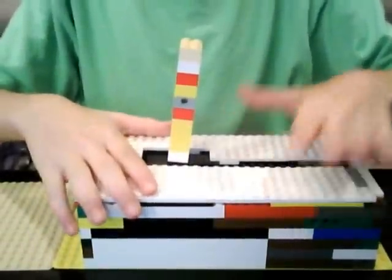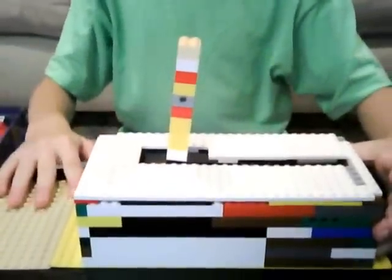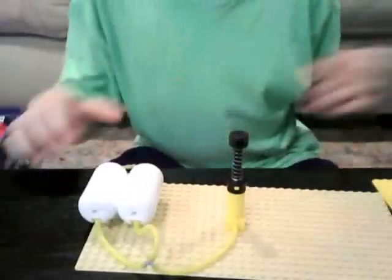Here's the top, so I'll put that back on. Since I said it was pneumatic, you have to pump it up.